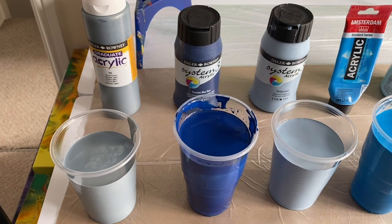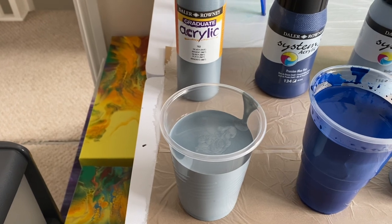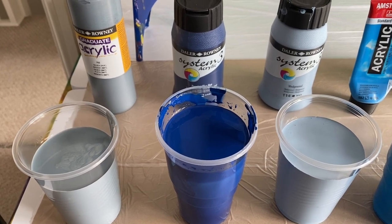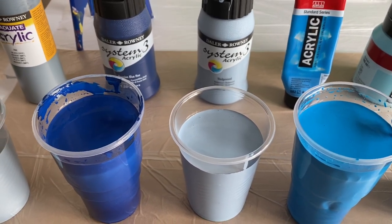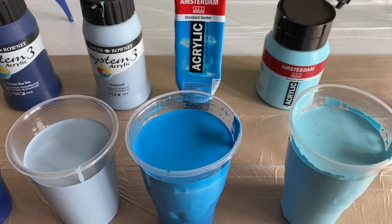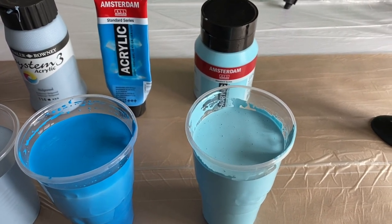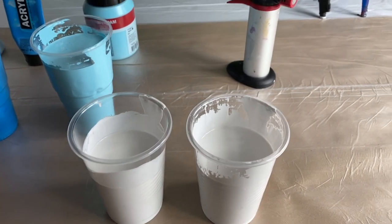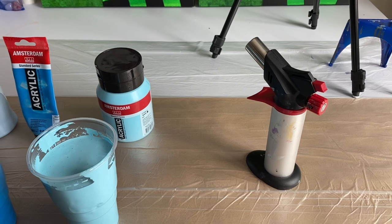Let me show you the paint tones I'm going to use. I'm going to use a silver by Daler-Rowney, a Prussian Blue Hue by System 3 Acrylic, and I'm going to go for the Wedgwood — I love the Wedgwood tone and especially how it dries. I'm also using two tones by Amsterdam: Manganese Blue Phalo and Sky Blue Light. My white is going to be Titanium White by Montmartre. I've got my torch to hand to get rid of air bubbles. Let's go for it.